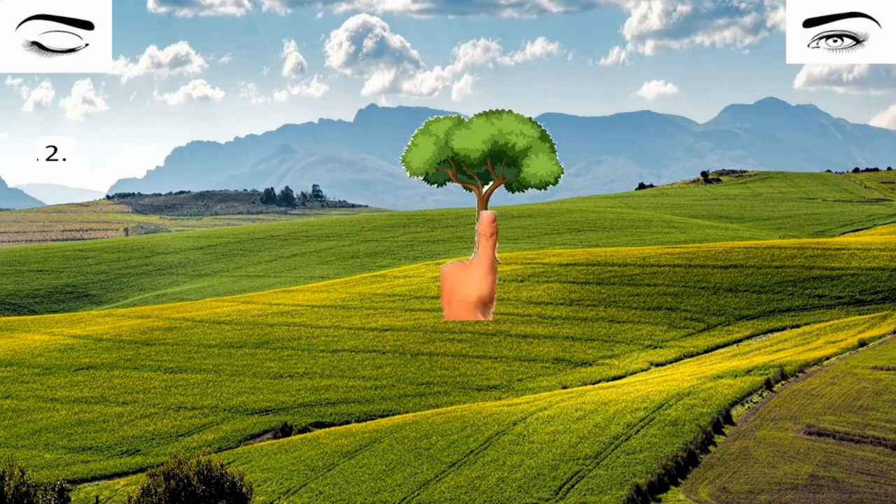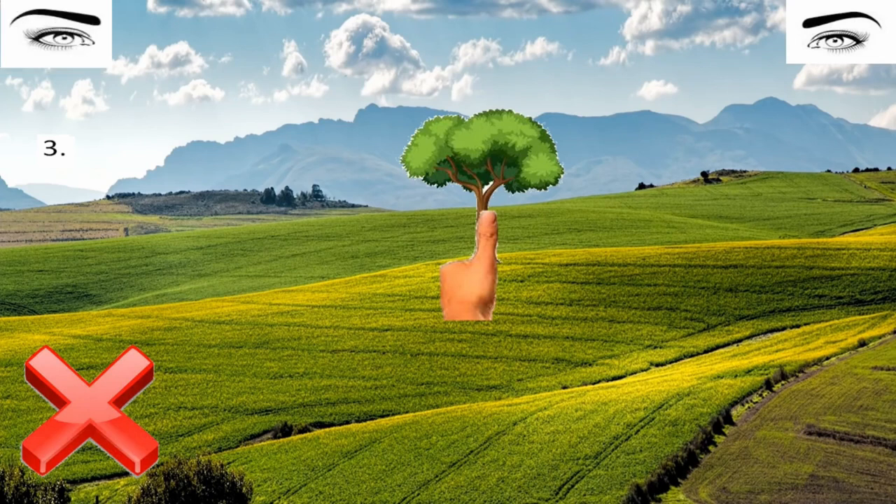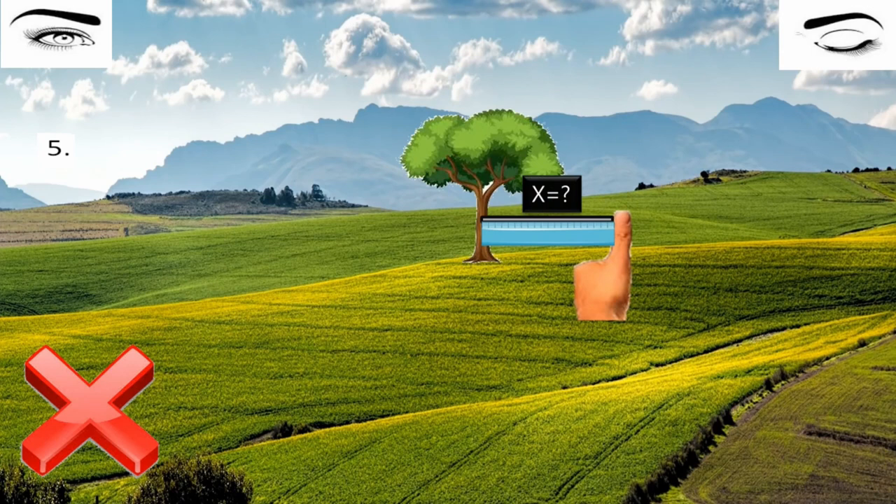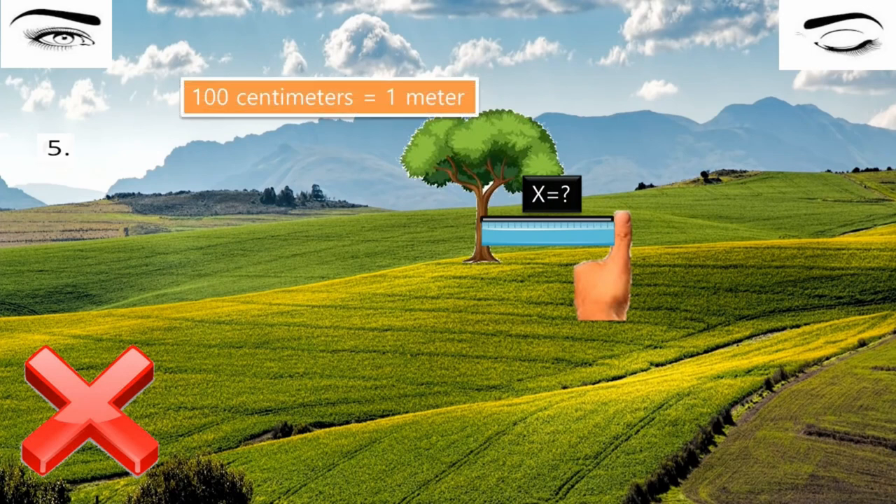Without moving your thumb, close the left eye and open the right eye. You can see that your left eye was a lie — your thumb appears almost a mile away from the tree. That's the trick. Measure the distance between your thumb and the tree in meters, using the conversion that 100 centimeters equals 1 meter. Finally, multiply that distance by 9 and you will get your answer.